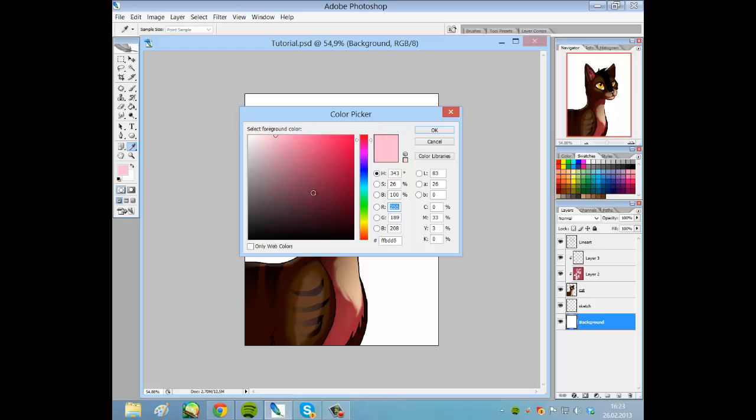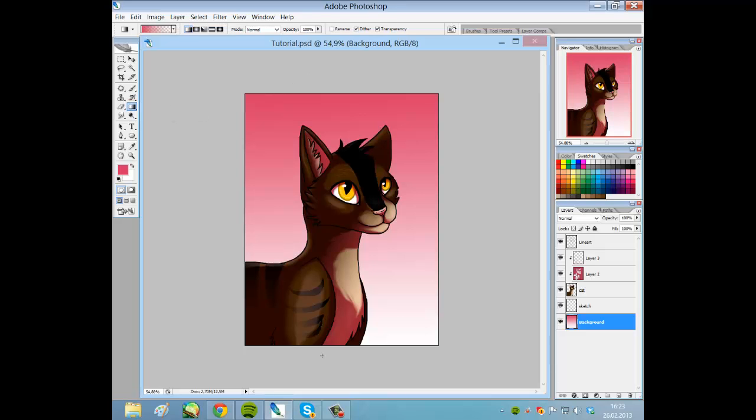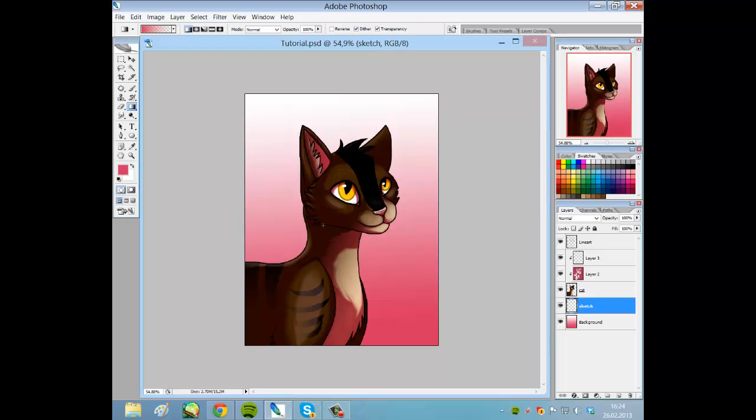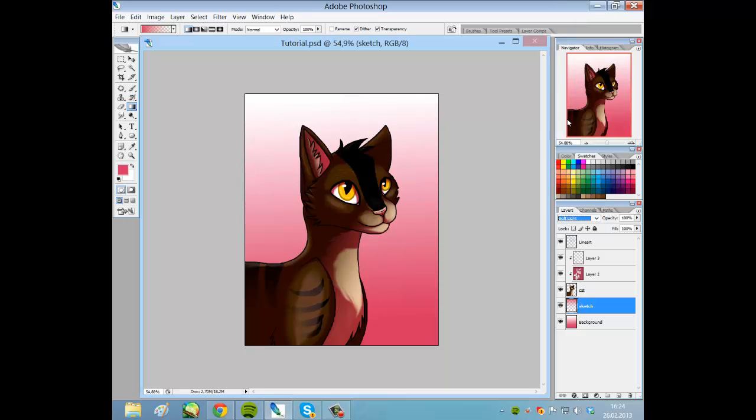I'm just going to do a very quick background, a very pinkish one like this, where the darkness comes from under. Up here we have a light layer — gonna name that and put it to light and soft light.